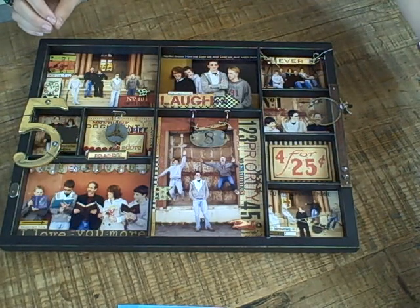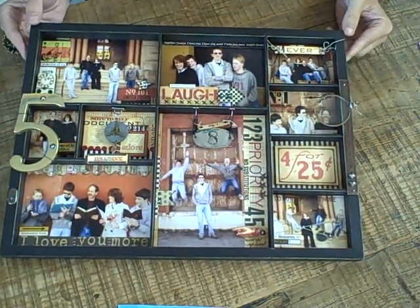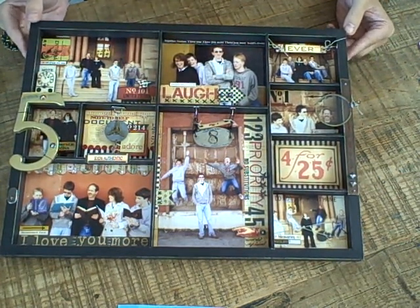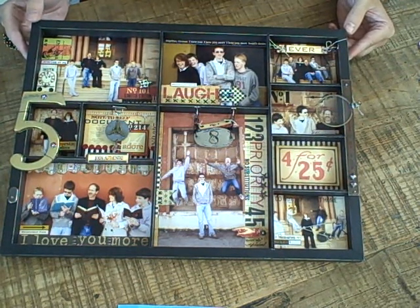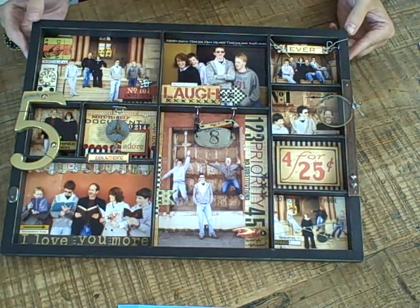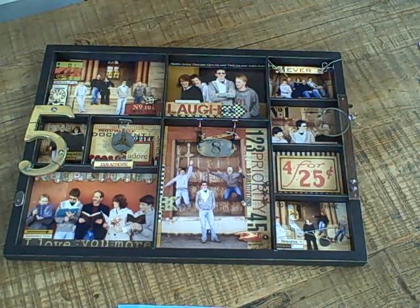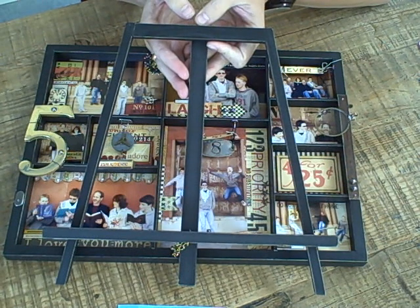First up is our new photo shadow box tray. You can see this one is a beautiful tray — it's large and we designed this with photos in mind. This is going to be one that you could design a little family photo gallery in, and it looks great displayed on a fireplace mantle or hung on a wall. We even have a brand new easel that we've released that you can display this shadow box tray on.